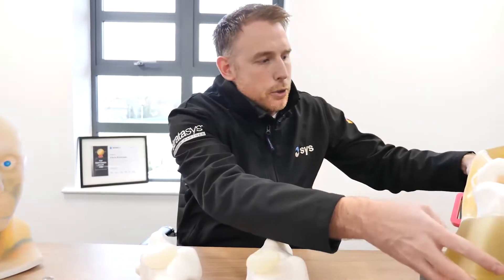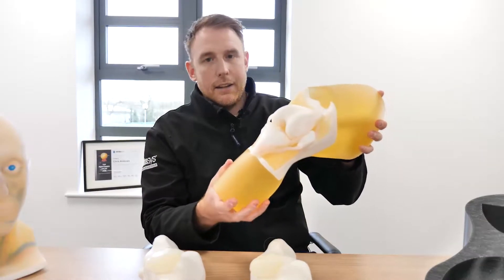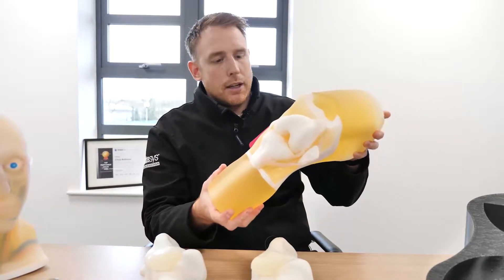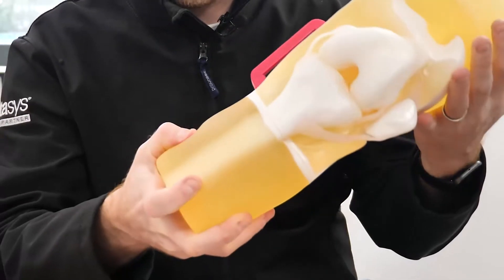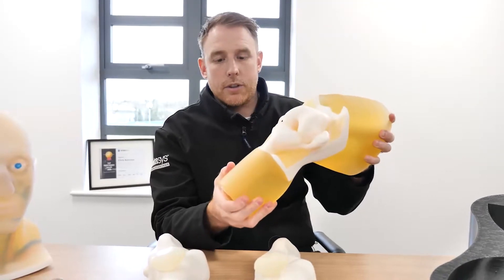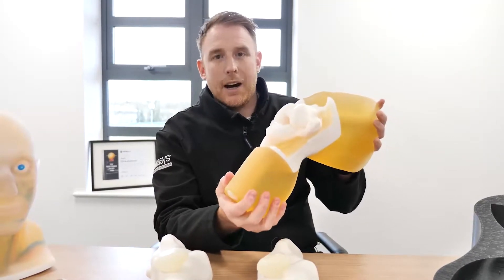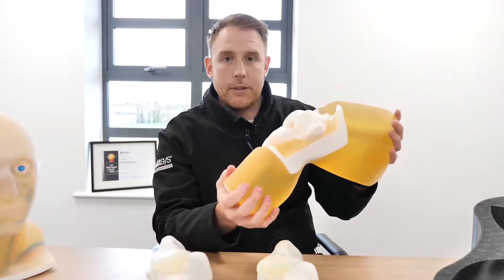Here we've got a part that's been produced to replicate a full knee joint, and this has been produced on the DAP machine. We're using specific materials that are very lifelike — gel matrix and bone matrix — which can be used to actually replicate the materials as you would have them in reality. That part will be ideal as a study model for teaching and also as a pre-operative model.